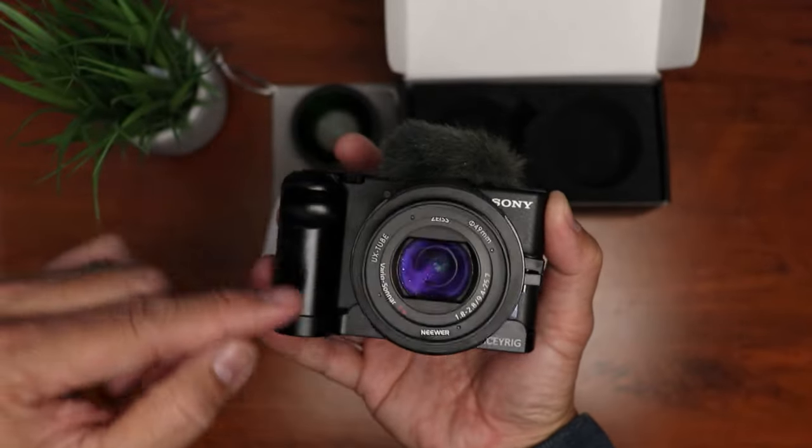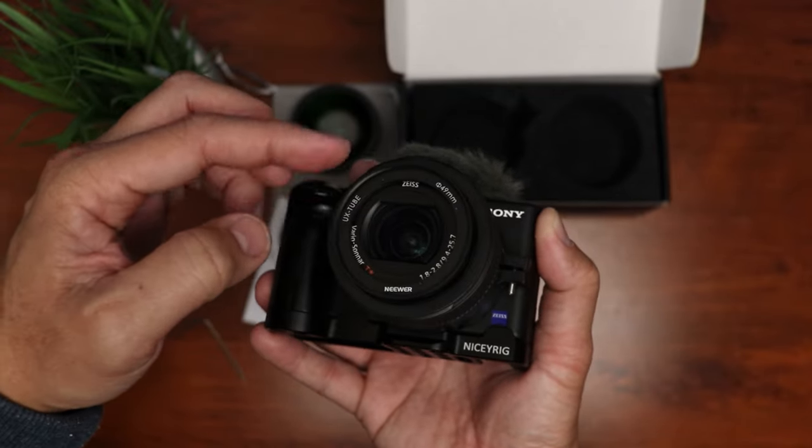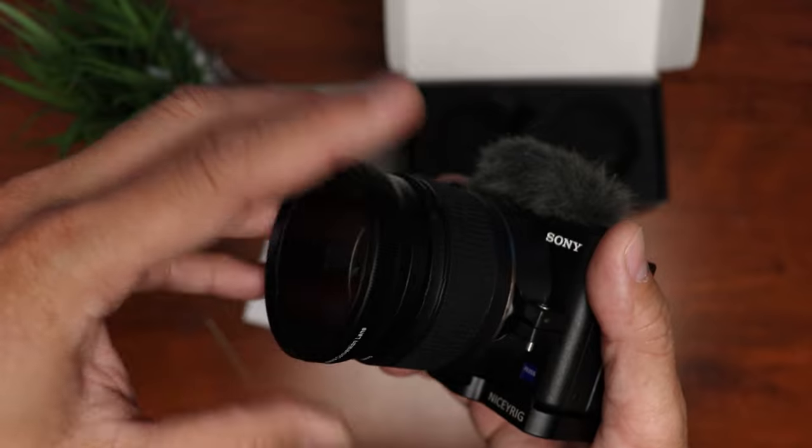Before we put the lens on, let's turn on the camera and you will see that the camera lens pushes it out a bit. Time to put the lens on — just screw it in.